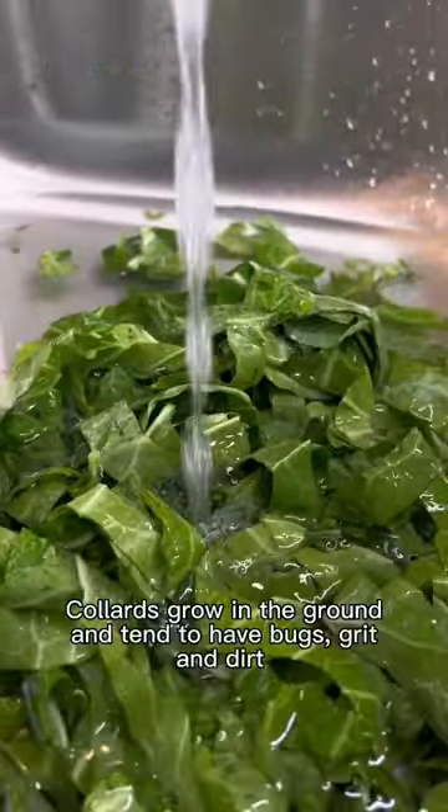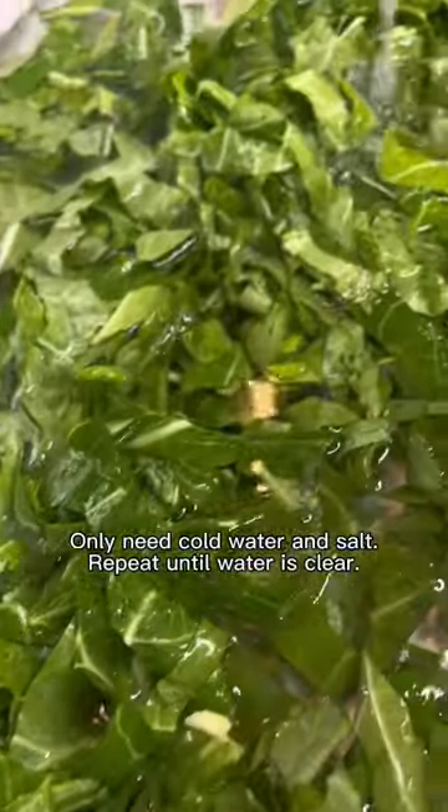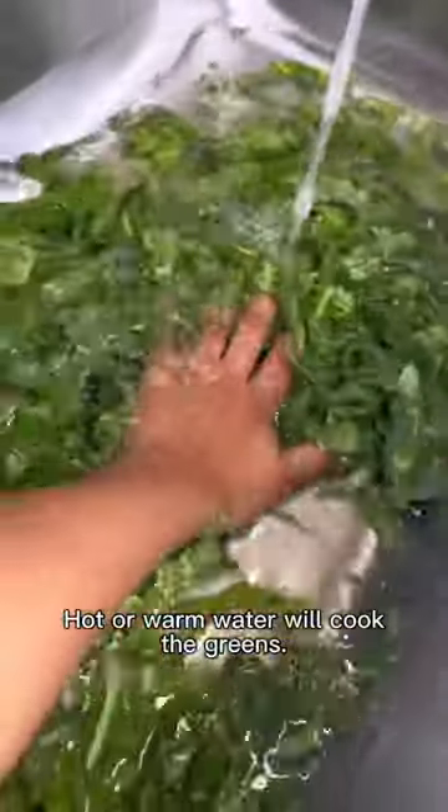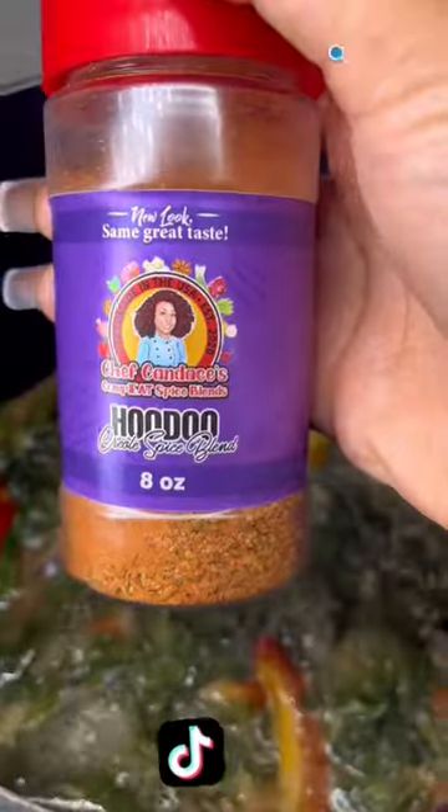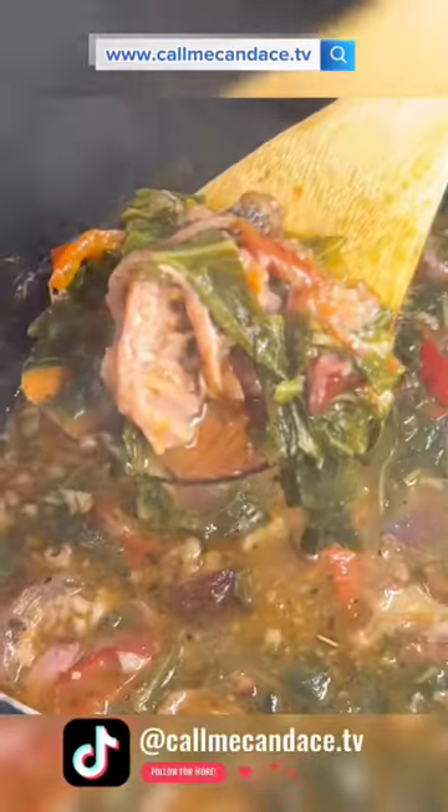Then we're going to place our collard greens in a sink full of cold water and a heavy pinch of salt, and just rinse them until the water runs clear and you no longer have any grit on your hand. Make sure you use cold water because hot or warm water will begin to cook the greens. Once your collard greens don't leave any grit on your fingers and come out squeaky clean, you're ready to start cooking. Thank me later!